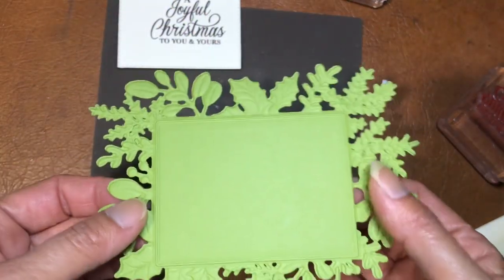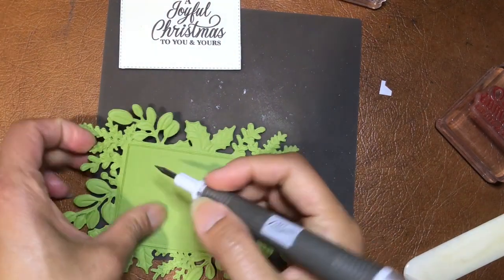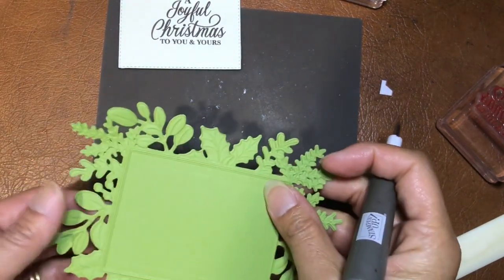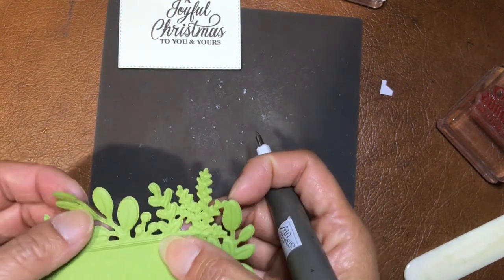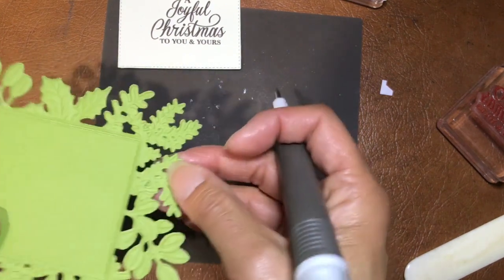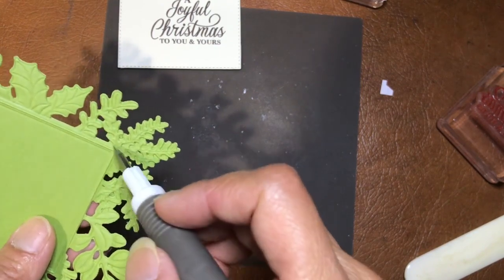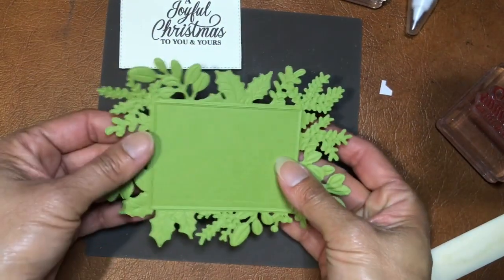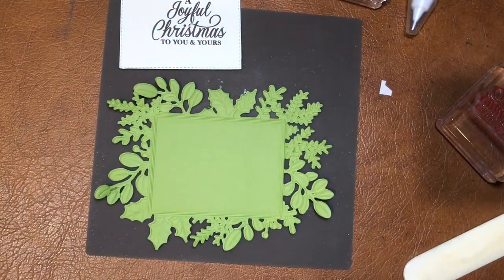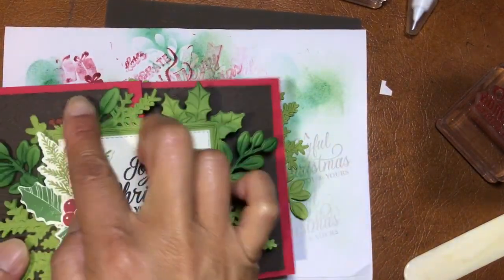Now you get all the details — and there are little bits that might need poking out. At this point you can leave it as is and it'll be pretty, but also you can add dimension and interest to your card by sponging around in all the different colors. I've basically taken the stamping blend brush and done them in the different colors.